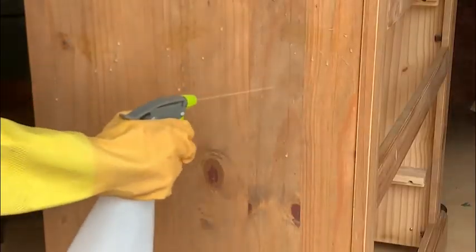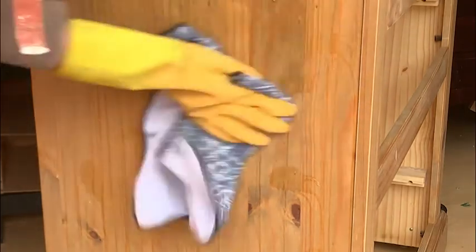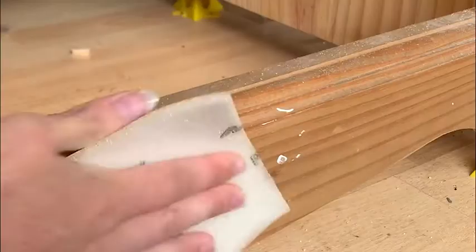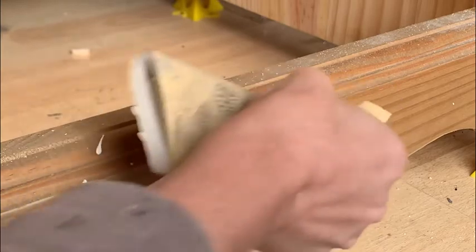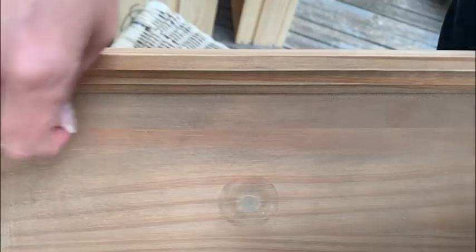I began by washing the whole piece down with White Lightning Cleaner by Dixie Belle. After giving it a good once-over, I washed it again with plain water to get rid of any leftover cleaner which the paint might then struggle to stick to. I gave it a scuff sand all over to give the paint some extra texture to hold onto, and removed the sanding dust with a sticky tack cloth. If you don't remove the dust, the paint will just stick to that instead and fall off later.